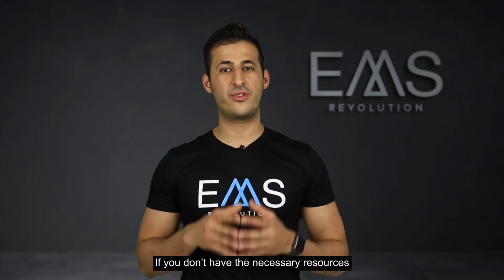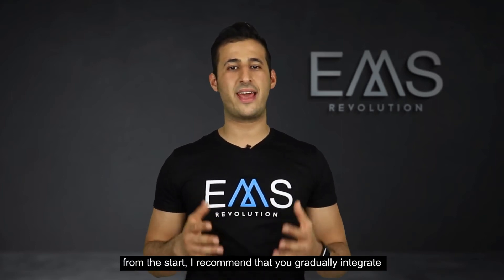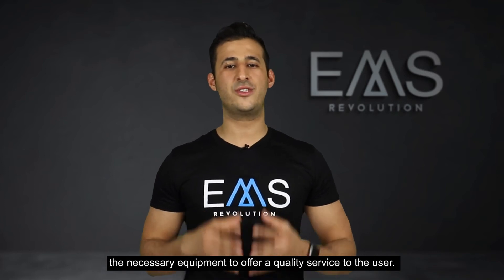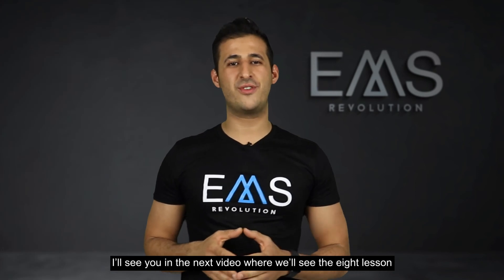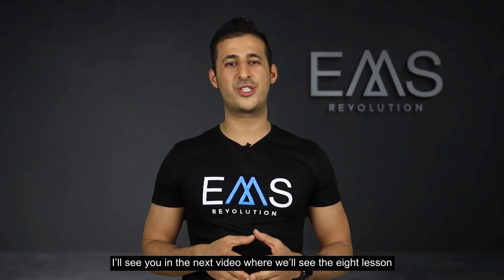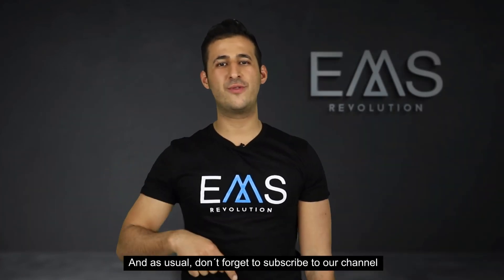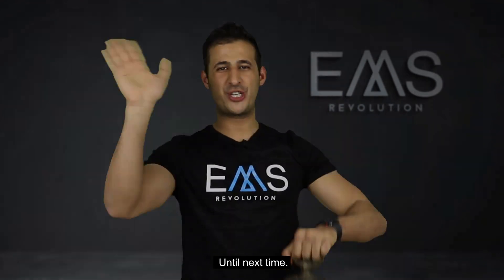If you don't have the necessary resources from the start, I recommend that you gradually integrate the necessary equipment to offer a quality service to the user. I'll see you in the next video where we'll see the 8th lesson: the service offered in electro fitness centers. And as usual, don't forget to subscribe to our channel and click on the bell. Until next time!